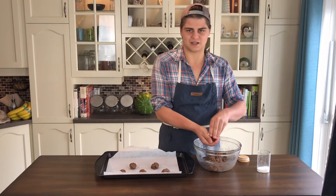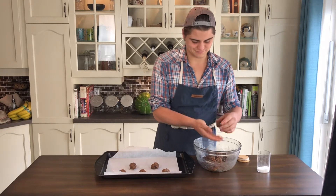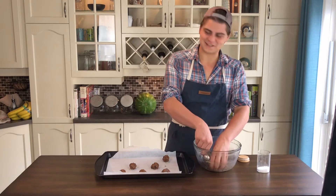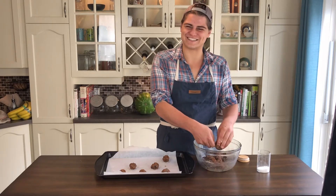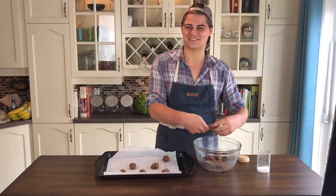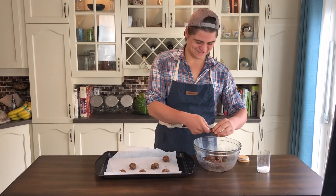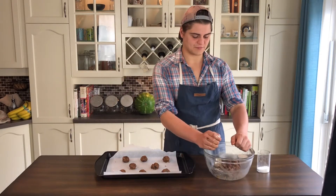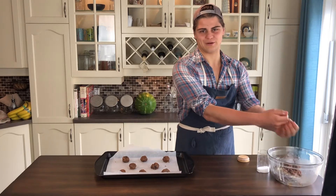The chocolate will save the day — chocolate saves everything, the chocolate's good in anything. You want to do a little cameo shot? Say hello to everybody. Hi guys! Now I don't want to put any more on this tray because I'm afraid they're going to spread out and touch each other.